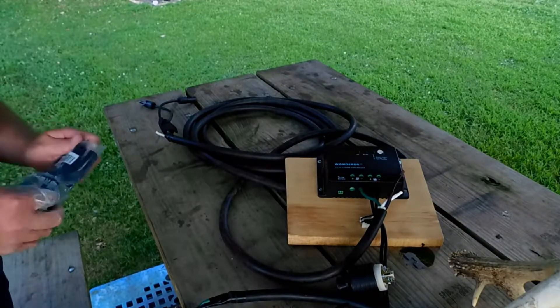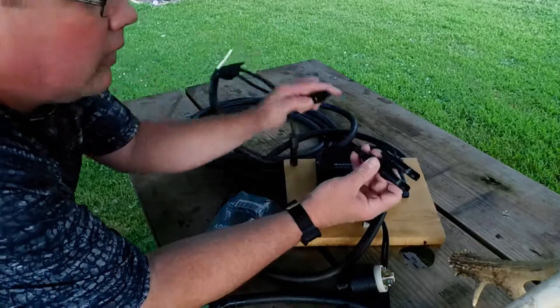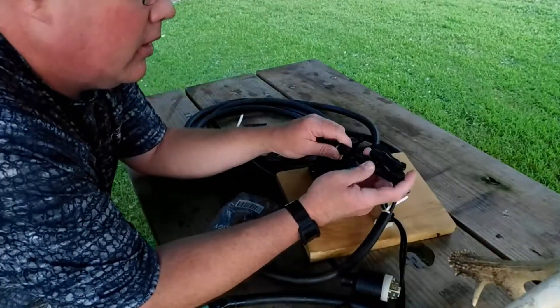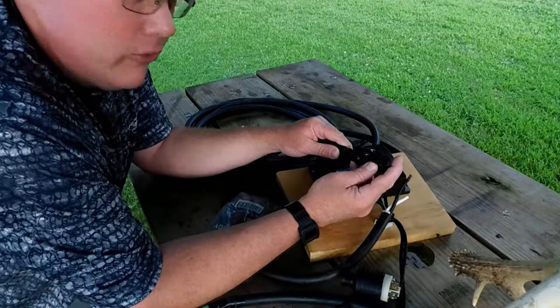I've got the MC4 male and female connector that'll go on here, so I can double up to 200 watts of solar.